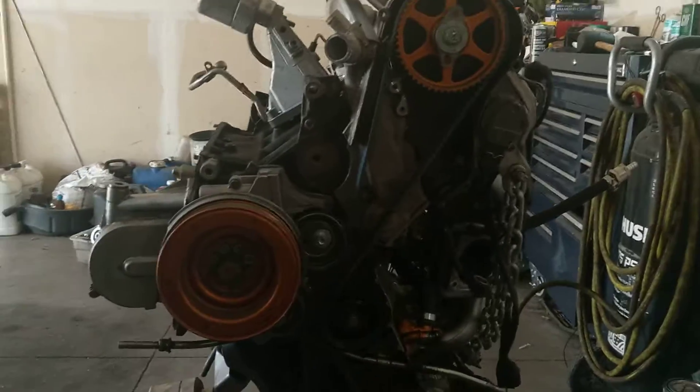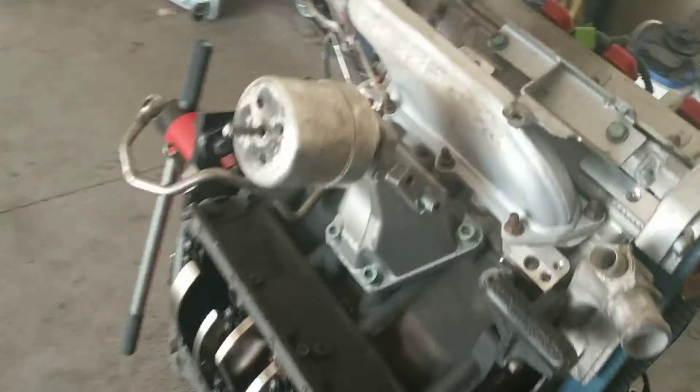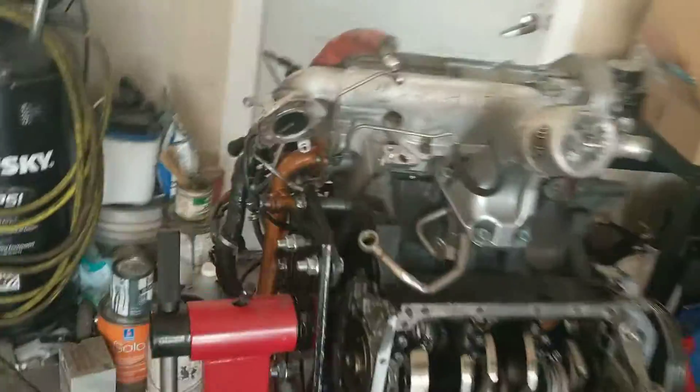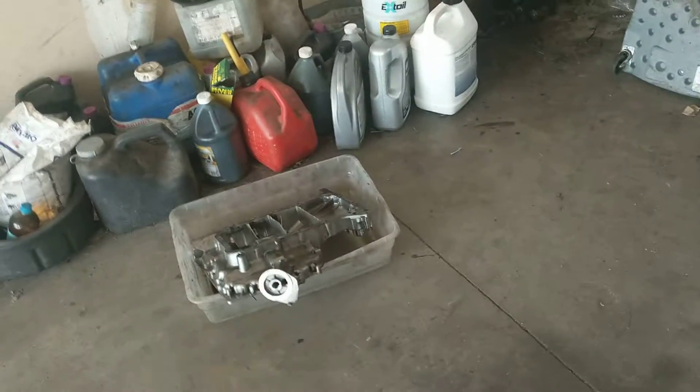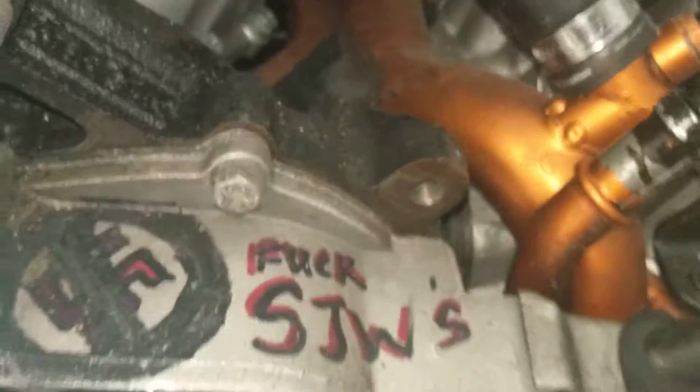2.7T update number three. I got the engine on a stand, took the upper oil pan off, took the timing covers off, and basically I was tracing this moisture on the front of the block.